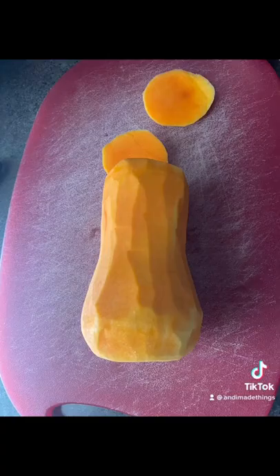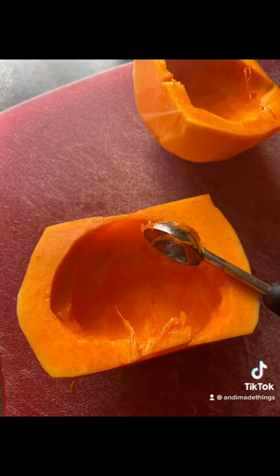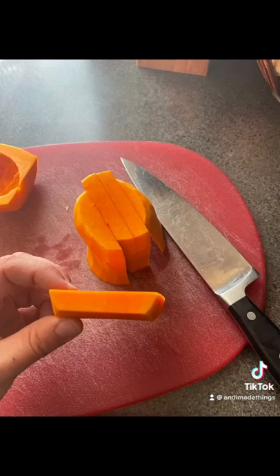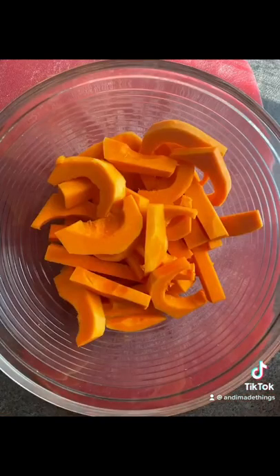First, get a small to medium sized butternut squash and go ahead and peel it. Cut the top off and the bottom, then cut it in half and scoop out all the seeds from the bell. Then cut it into slices that are about a half inch thick and cut those into fry shapes.